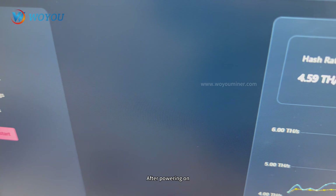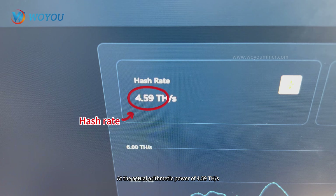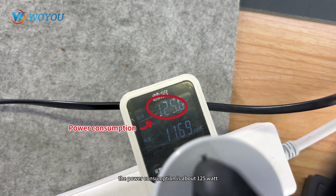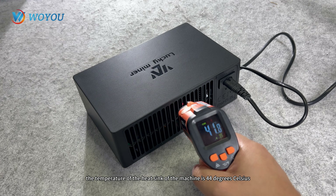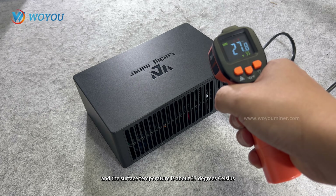After powering on, we can see the miner is running well. At an actual hash rate of 4.59 TH/s, the power consumption is about 125 watts. The noise is about 35 dB, the temperature of the heat sink is 44 degrees Celsius, and the surface temperature is about 27 degrees Celsius.